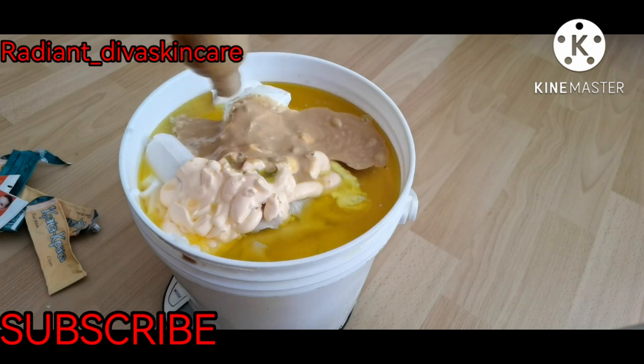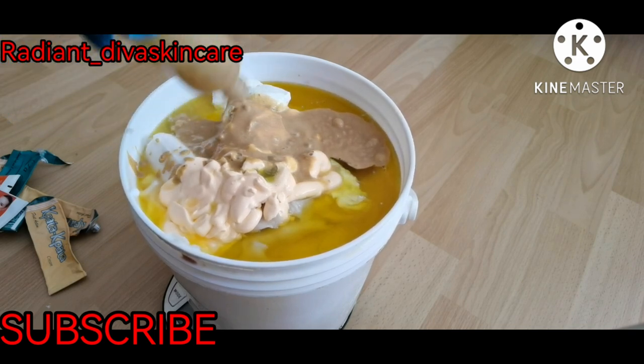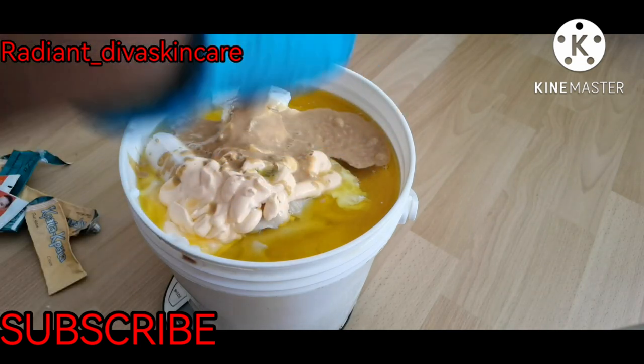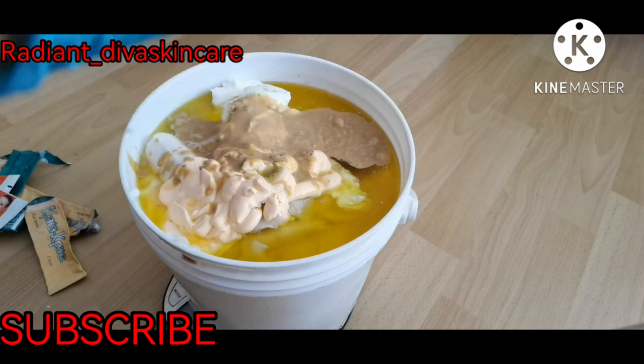Here in Germany we have 38-degree heat — the sun is really, really hot and we can barely breathe well. I agree that you people in Africa are really trying though.